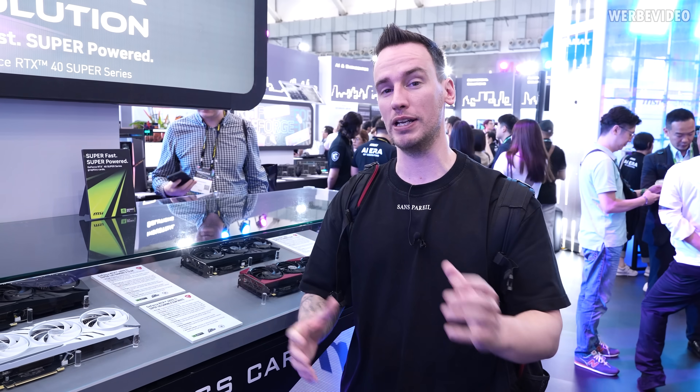Hi and welcome back to another Computex video. We are now at the MSI booth. I spotted some interesting graphics cards, especially when it comes to cooling solutions, and also one very obscure SSD that I want to feature in this video.